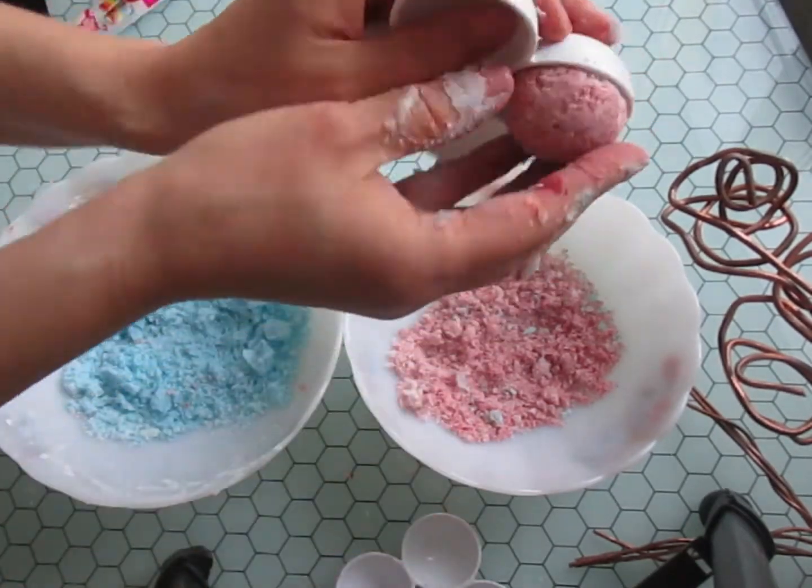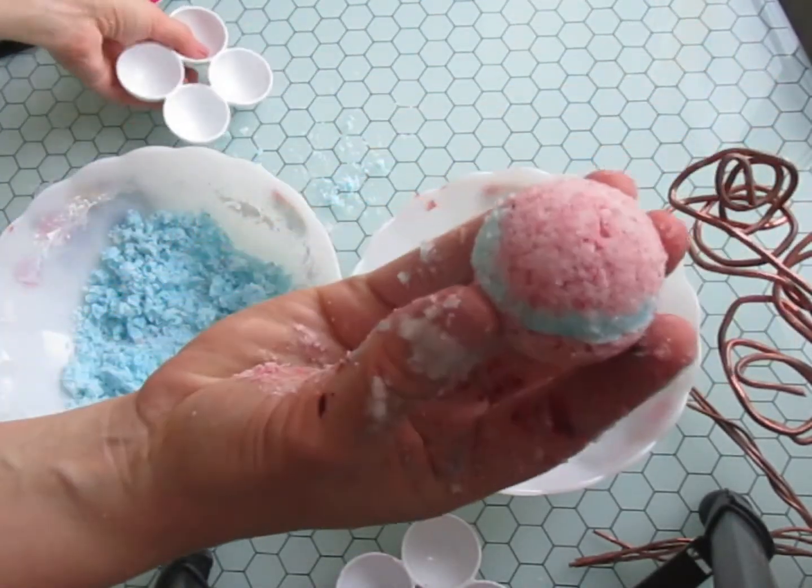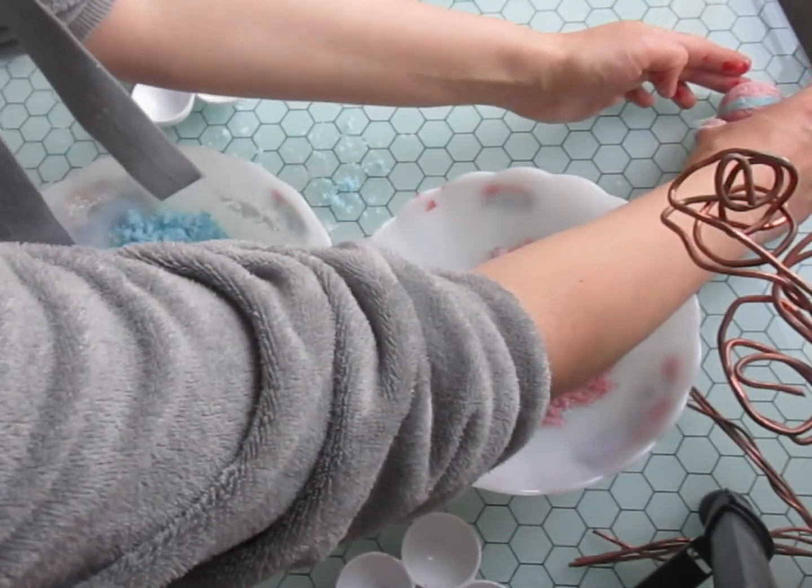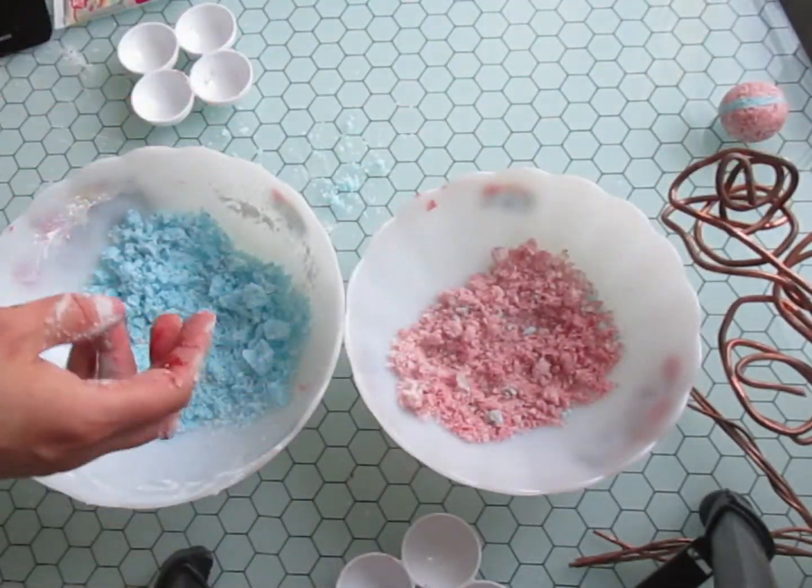And now we're getting the bomb out of the mold. I'm going to press it together and continue with the rest of the product.